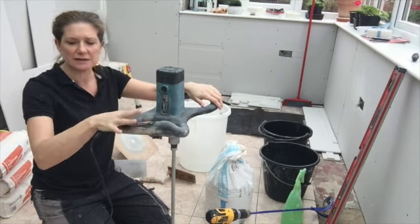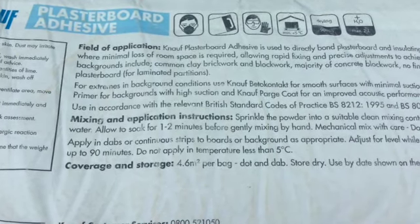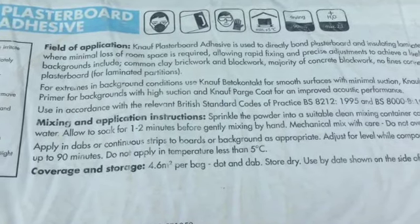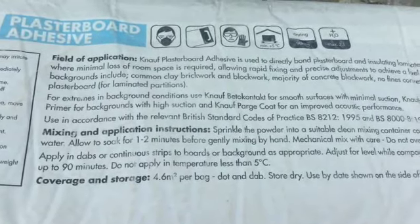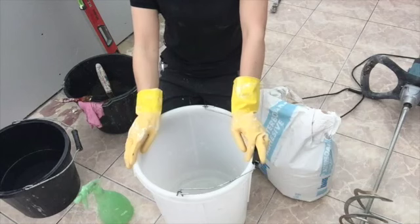This is the back of the packet of the plasterboard adhesive. It says: allow to soak for one to two minutes before gently mixing by hand. Mechanical mix with care — do not over mix. I tried it by hand, but I'm going to mechanical mix with care.